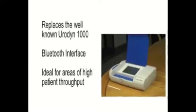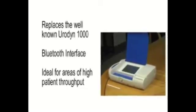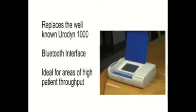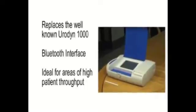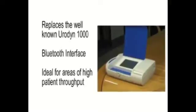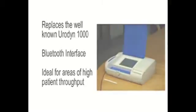Firstly, the Eurodyne Plus is a self-contained uroflowmeter unit that replaces the well-known Eurodyne 1000 and adds new features such as a Bluetooth interface to its flowmeters. Recommended for use in areas with a high patient throughput such as acute urology wards and clinics where a robust, dedicated uroflow flowmeter is needed.